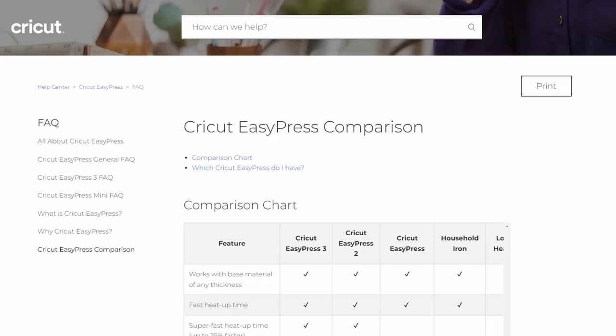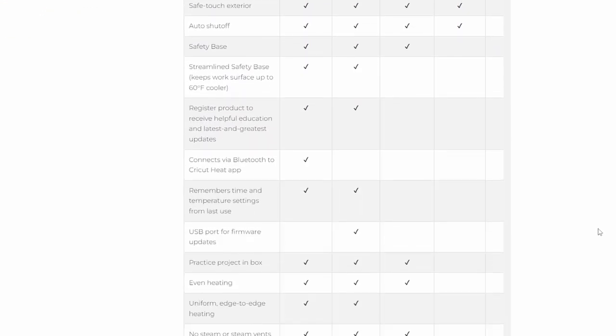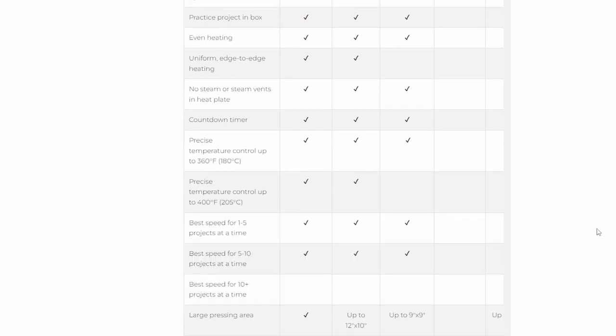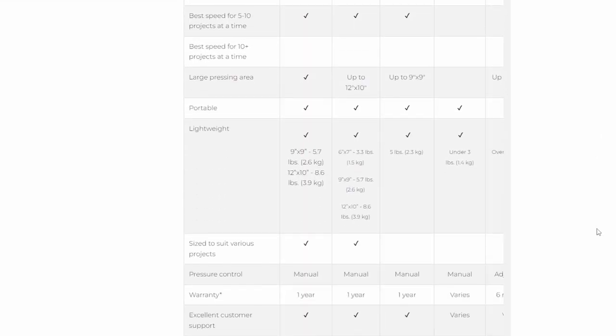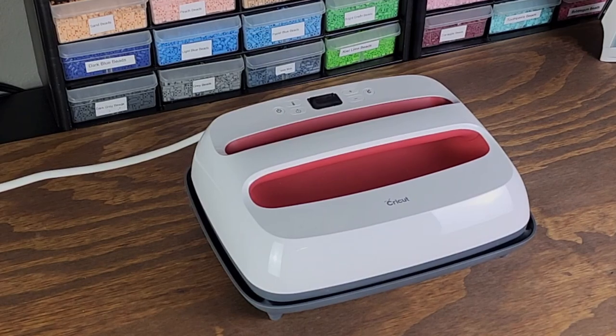You might be wondering what the difference is between the EasyPress 2 versus the EasyPress 3. As far as I can tell, it's real simple: the EasyPress 3 has Bluetooth capabilities, which is entirely meant for its true purpose — using it on totes or t-shirts with their app to control everything. I don't see any benefit to it, so I would consider just sticking with the 2. Plus the price is going to be better.